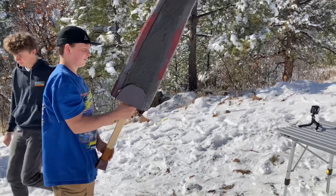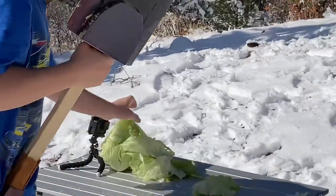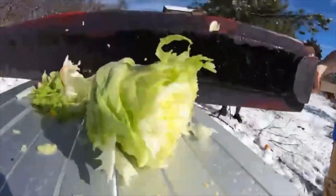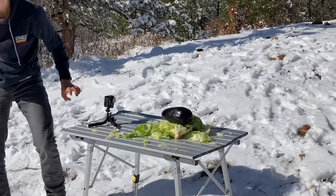All right Jeremy, you ready? Yeah! Level four — looks like cabbage, I'm just gonna be honest with you. Give it one more smack. Oh yeah! Oh wow, they just made a whole salad over here!